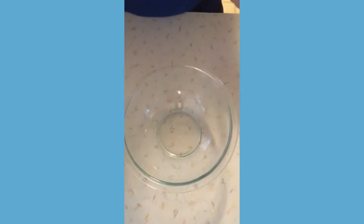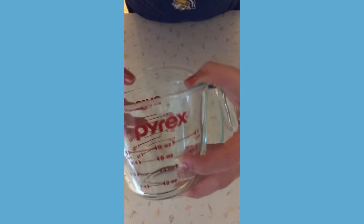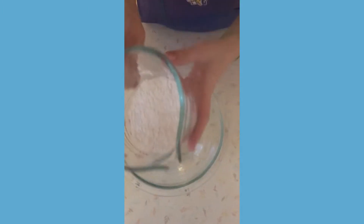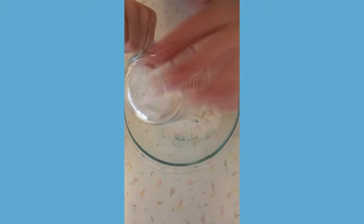First thing to start off, you will be needing four ounces, or half a cup, which is the same thing, of flour. I do have my one and a half cups of flour, so now I'm just going to pour it into the bowl.